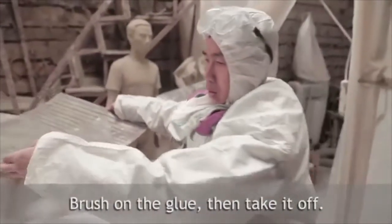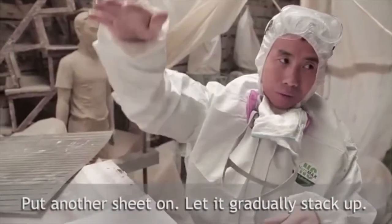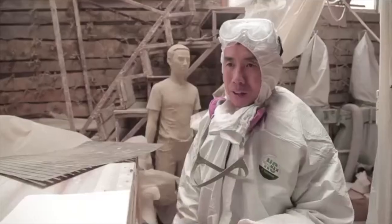Brush on the glue and then take it off, put another sheet on, let it gradually stack up. From head to toe it took 20,000 sheets of paper.